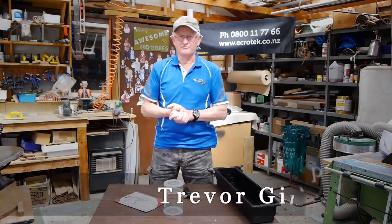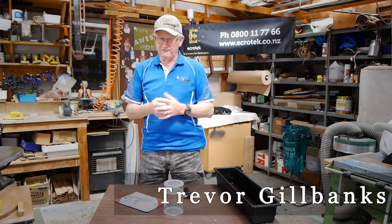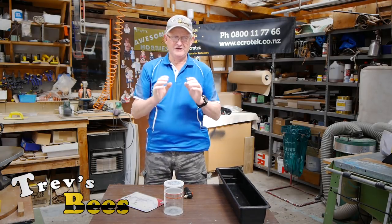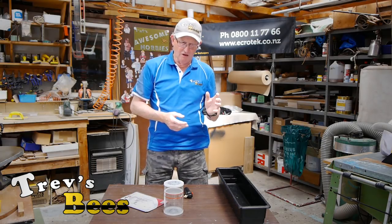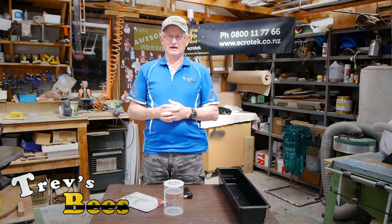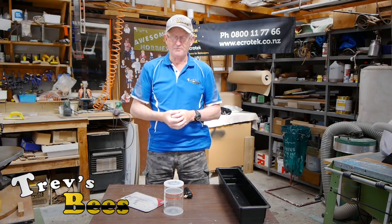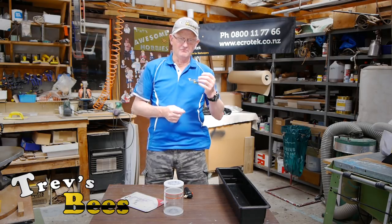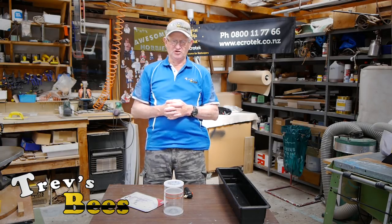Hi, Trev here from Trev's Bees on Facebook and YouTube. For those of you who have been following my videos, you know I'm pretty fastidious about checking and testing for varroa mites. I made a video just recently about doing an alcohol wash. I'm not interested in doing mite drops or natural mite fall because it's too inaccurate, and I'm not much interested in doing a sugar shake because that also is too inaccurate.